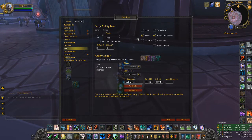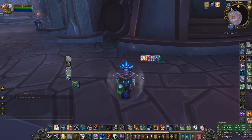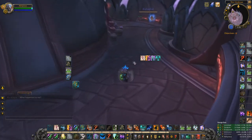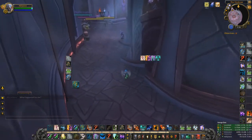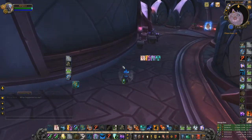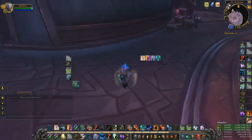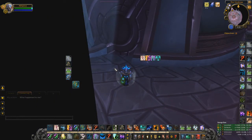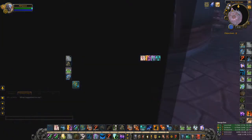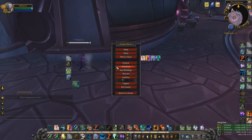I also have Party Ability Bars, which shows your party members' cooldowns. I recently moved them next to my HP bars so I can see partner kicks and major defensive cooldowns like bubbles or Ice Block. Knowing when those are available helps you decide whether to save them with a spell or just buy time until their cooldown resets.